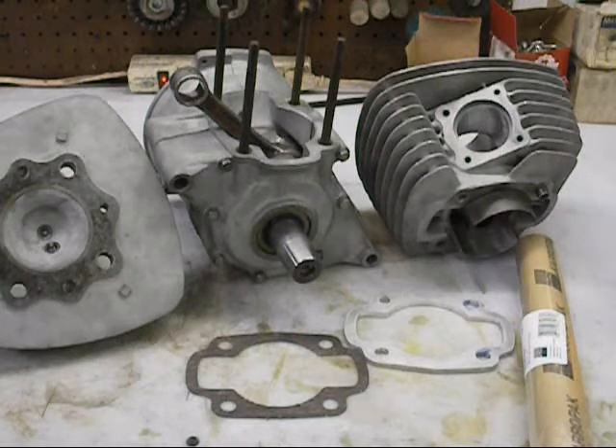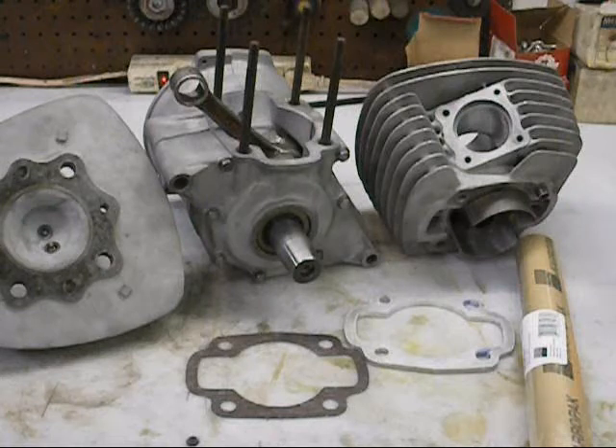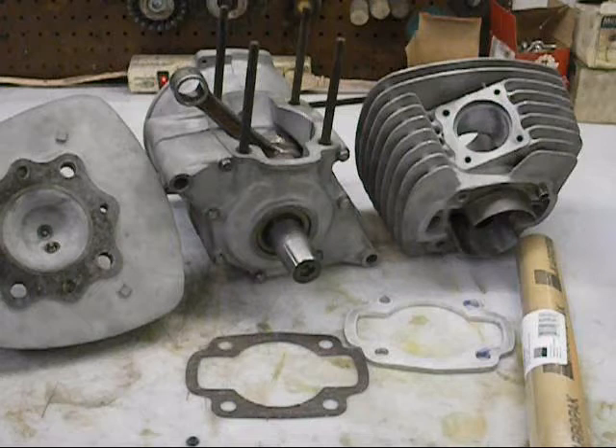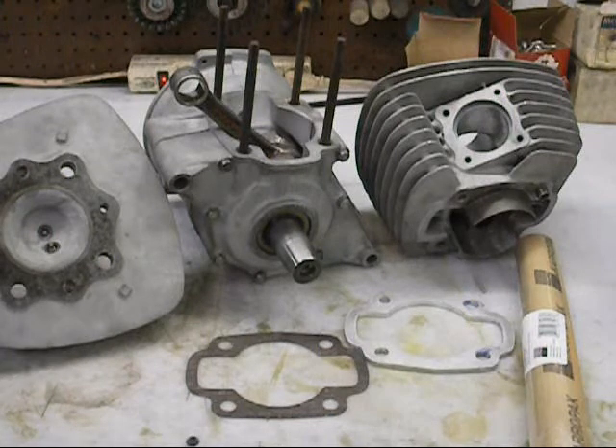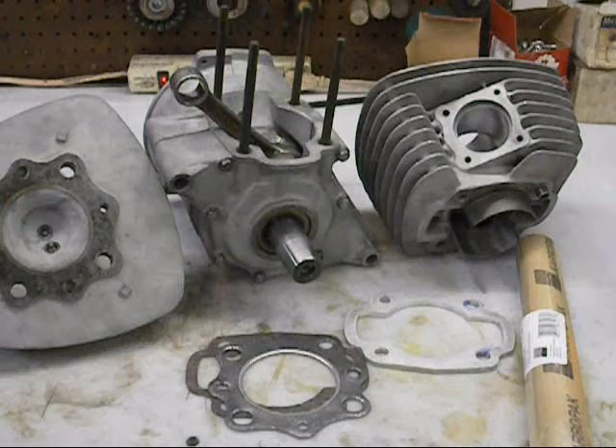One major thing we did is we cut the top of the cylinder. When I brought this up to top dead center, I had approximately 120 to 129 thousandths of deck left - the piston was lower than the top of the cylinder. So we went ahead and milled that right off the top of the cylinder so now I have zero deck. I'm going to rely on my head gasket for my squish, and that head gasket works out to be one and a half millimeters.